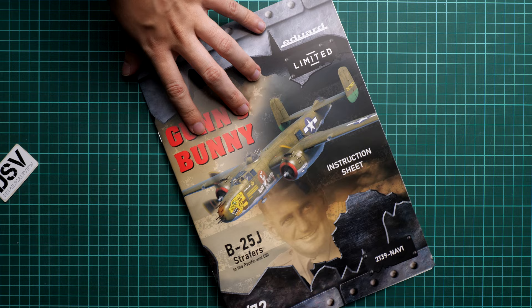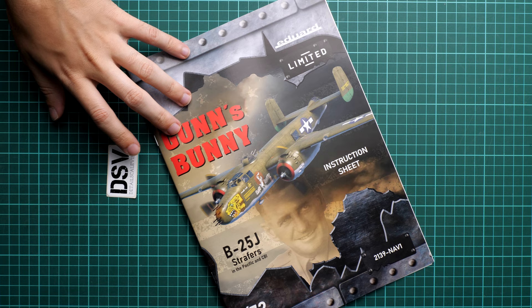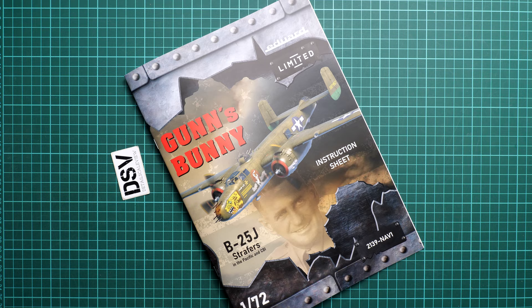On the last page you will find the stenciling guide, which I recommend following as the aircraft only benefits from additional tiny stencils. This release should already be available on the official Eduard website, but hurry as it is a limited edition. I'd love to hear your opinion in the comments below. If you enjoyed this video, please like and subscribe, and I will see you in the next review — thank you for joining me today, bye!